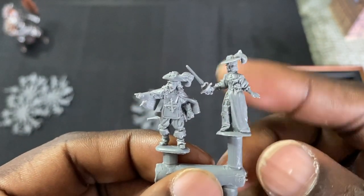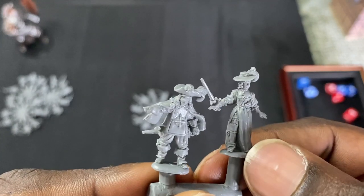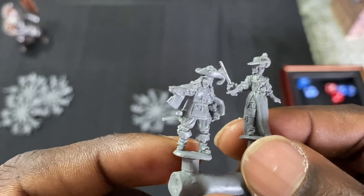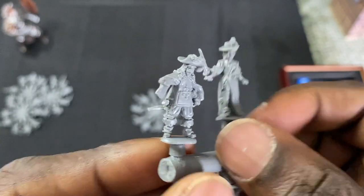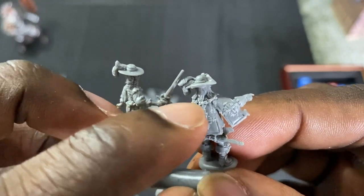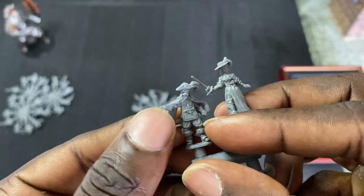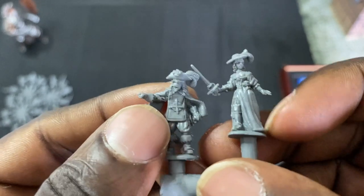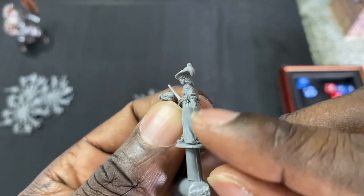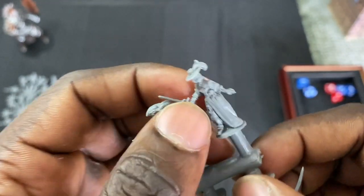We've got our female duelist sporting the dress with the high boots, large feather in her hat. And we've got another guard — I really love this look. They've done a great job on the insignias and how elaborate these coats are. There's a little bit of flash there, not a big problem. That's actually another thing — I've not seen a lot of flash on these guys. The mold line isn't really bad; a quick rub of your exacto blade and you can take that off.